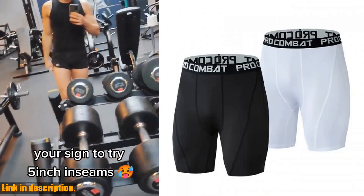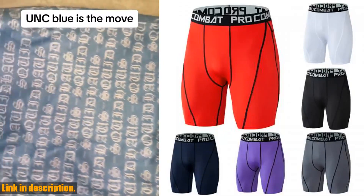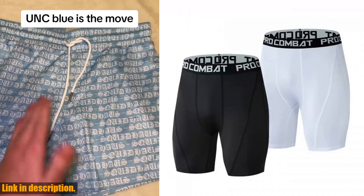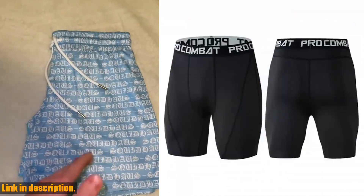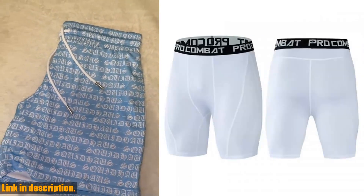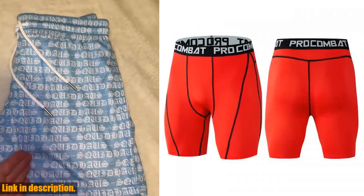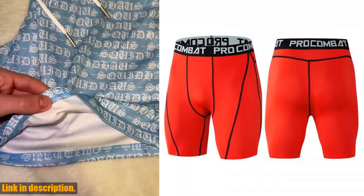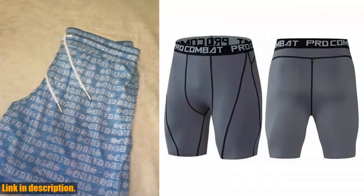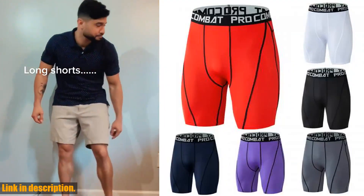But it's not just about performance — these shorts look seriously stylish too. The sleek design and snug fit give you that extra boost of confidence, so you can focus on crushing your workout without any distractions. These shorts are made to last, with durable materials that can handle even the toughest of workouts. Plus, they're super easy to clean and maintain. Another awesome feature is the custom mix options — you can choose from one to seven pieces in each set, with different mixes available at different prices, so you can personalize your order to suit your needs and budget.